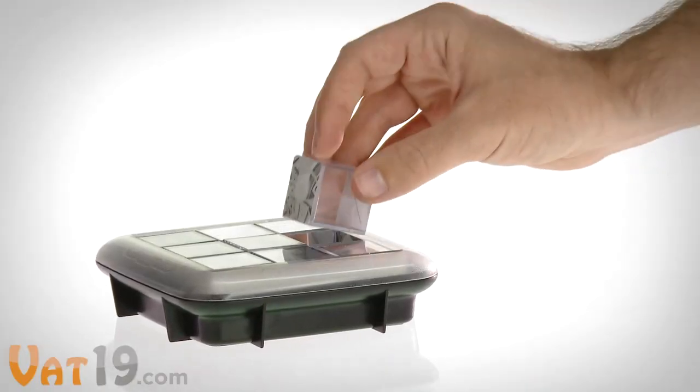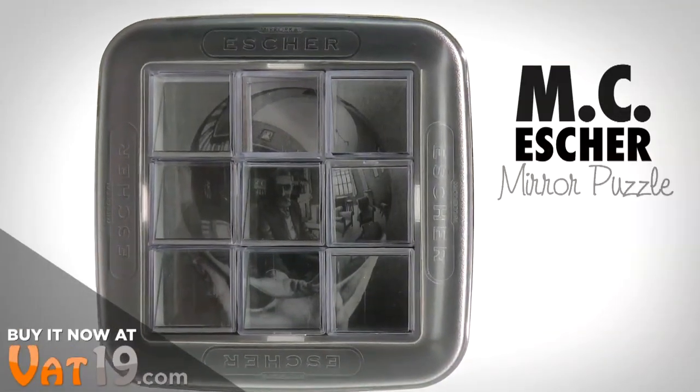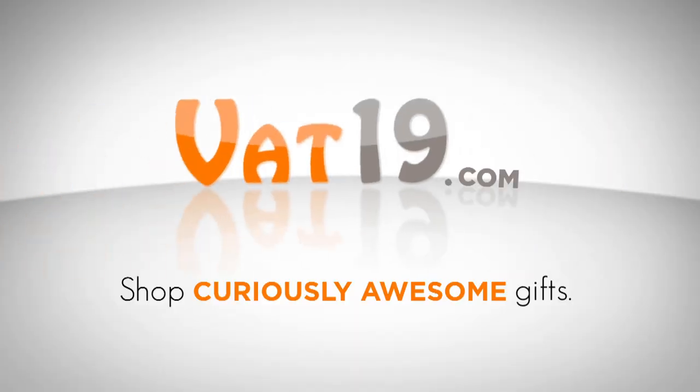How many times do I have to tell you? An especially great gift for art lovers, the M.C. Escher mirror puzzle is available now at Vat19.com.